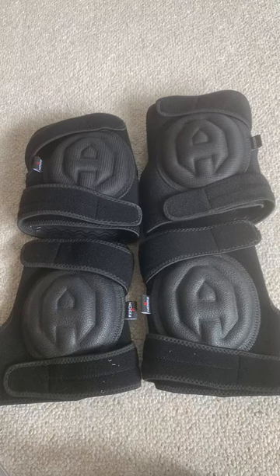Any pair of knee pads, at least for me, is going to become uncomfortable after a certain amount of time and I need to take a break. But these were pretty darn tolerable and I kept them on without having to remove them to take a break.